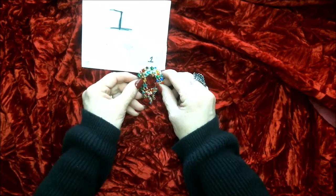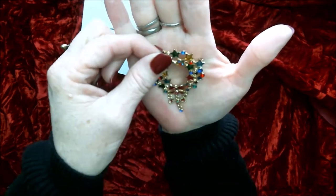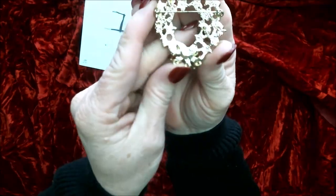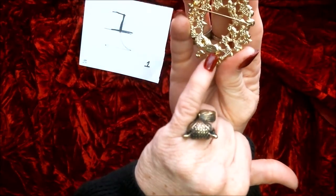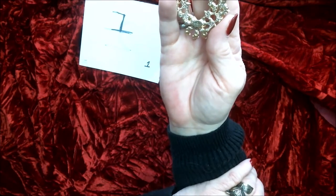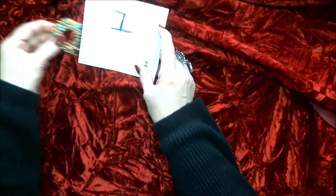So the first brooch — I'm going to raise this up so you can get a good look at it. Look at that! It has these three little hangies on this brooch with a bow. It does have some kind of signature of some sort, but I cannot make head or tail of it. You guys may be able to figure it out, but I can't. So this one is number one.